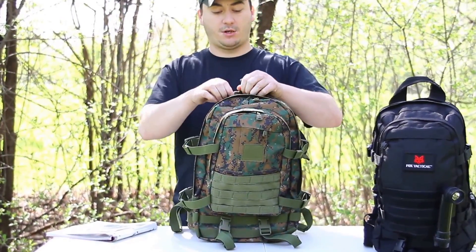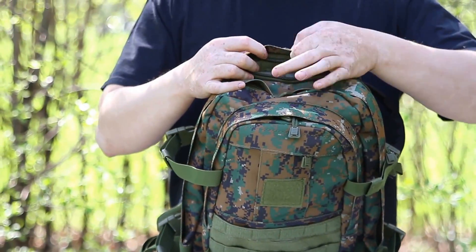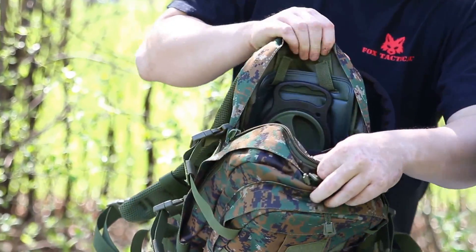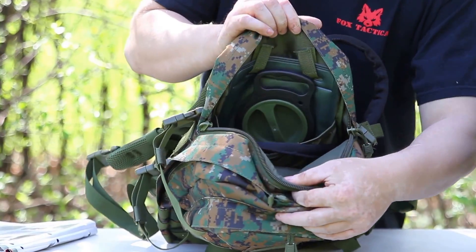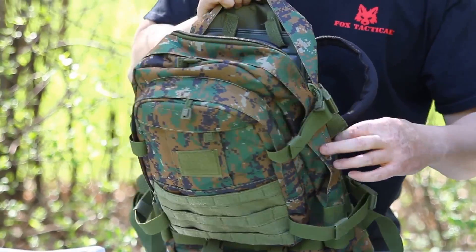I'm going to show you our main compartment. All of our zippers have a weatherproof cover or hood. It's hydration compatible so you can insert your bladder there. You have the ports along the side, both left and right.